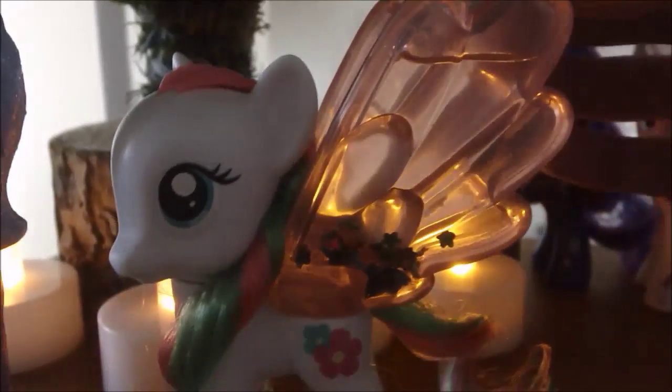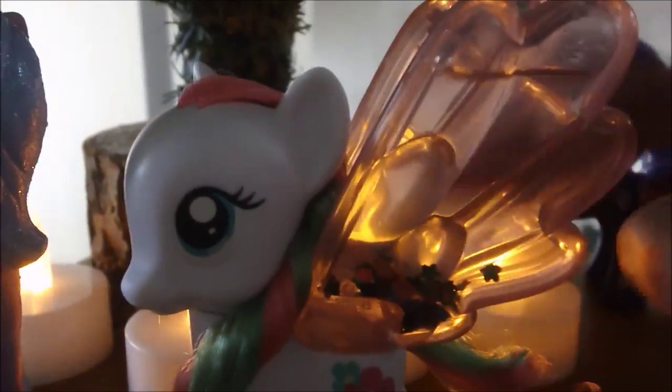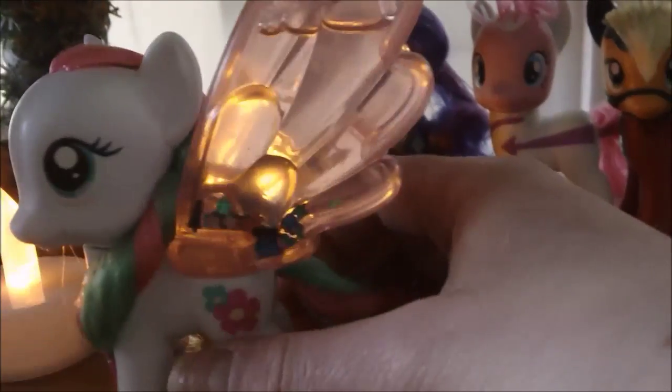Here's Blossomforth out of the box. She's kind of like the Snow Glow Ponies, except only her wings are see-through, and they have little flowers in them. This wing looks better — you can see them. And her hair is just like the original, except her eyes seem a little bit bigger than the original Blossomforth.